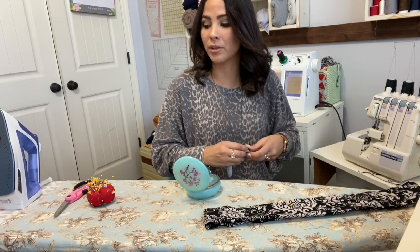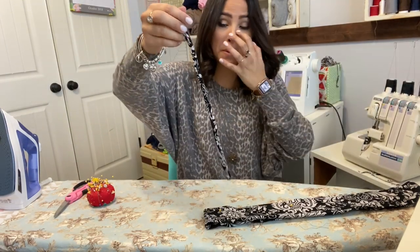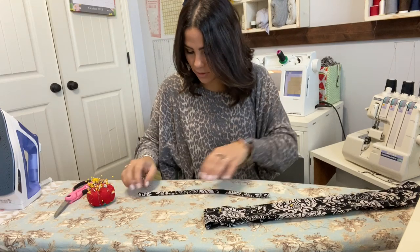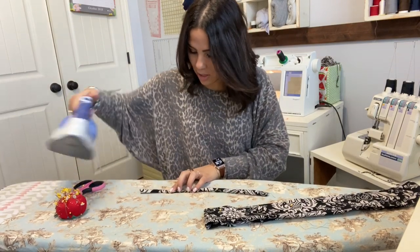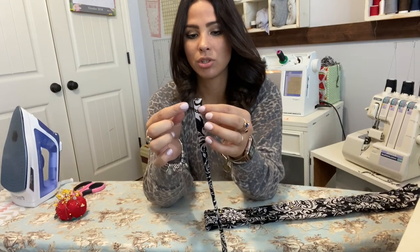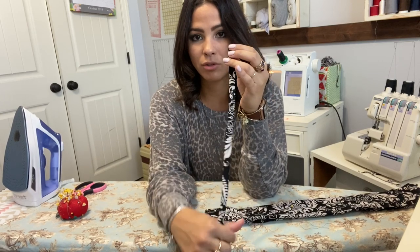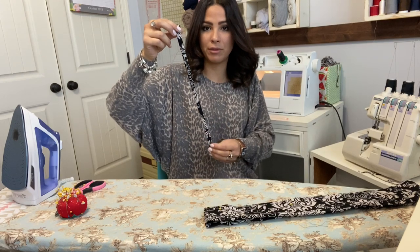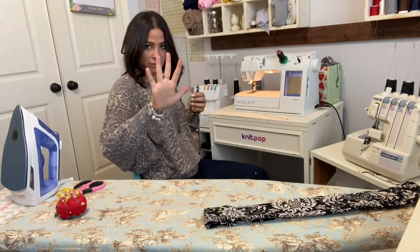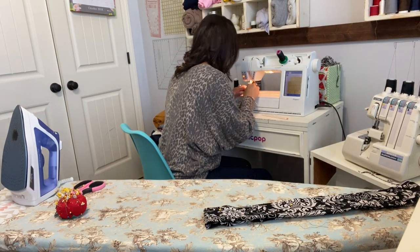It's turned right side out. Now we're going to steam it and top stitch it. We're going to do edge stitching on one side and then edge stitching on the other side. Then we'll cut them up into two-and-three-quarter-inch pieces — there are going to be five of them.